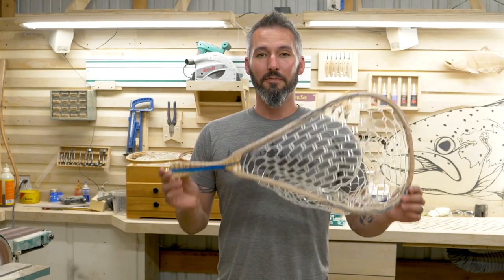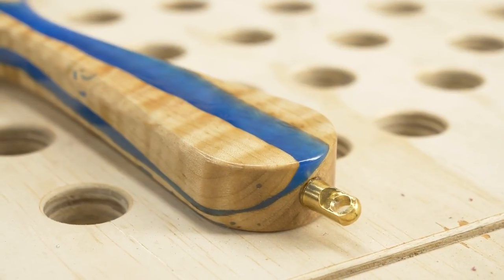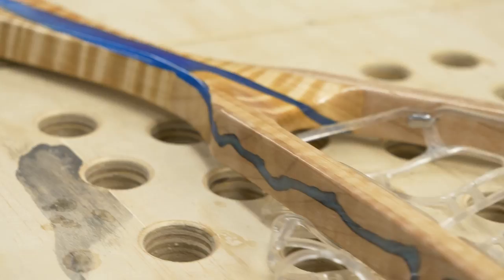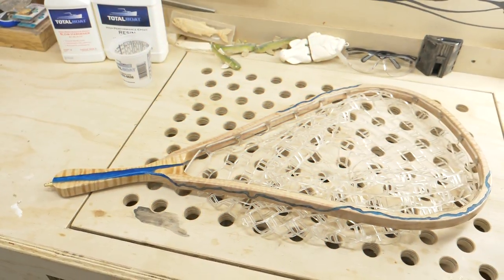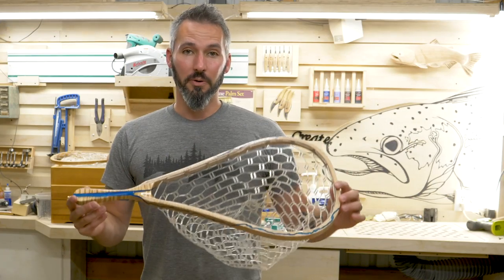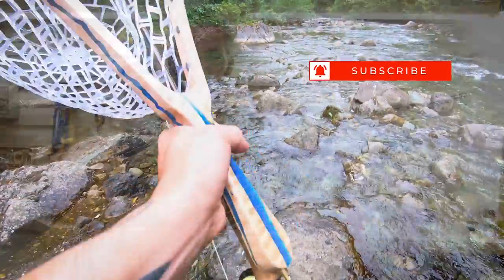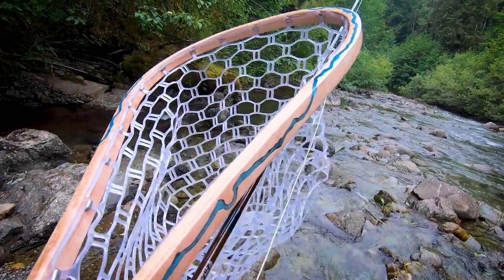All right, the build is complete. The finish is dry and this thing is gorgeous — figured maple throughout. I could not be happier with how it turned out. We've got blue Total Boat epoxy resin running through the entire thing, including the hoop. Never seen that done before. It is truly one-of-a-kind, handmade all the way around — a little tributary through the handle. I hope you guys enjoyed the build. Thank you, Total Boat, for throwing the epoxy my way. I absolutely loved how it performed, and I can't wait to use it again in future net builds. Thank you so much for watching and subscribing. See you on the next one.